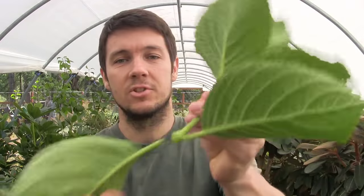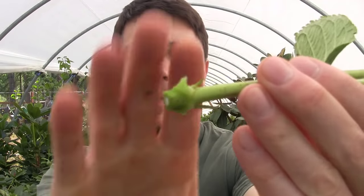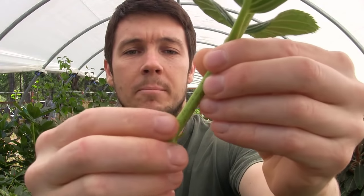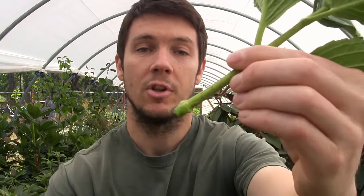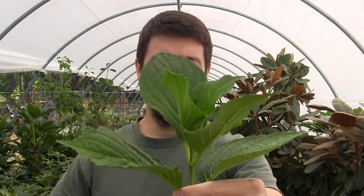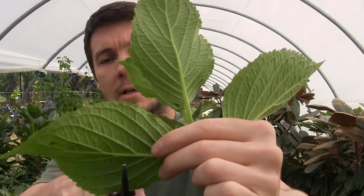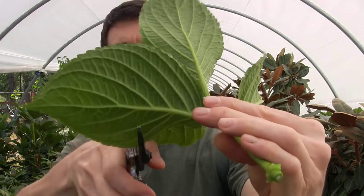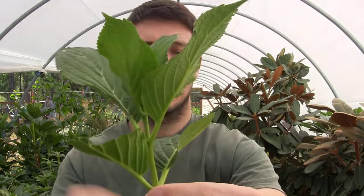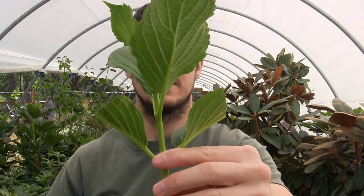To prepare the cutting, I'm just going to strip these bottom leaves off. You'll notice I cut right below a leaf node — you've got new buds coming out there, and that's where a bigger proportion of the undifferentiated cells are located that can turn into roots. So I like to take the cuttings right below a leaf node. Then I'm going to come up and just snip a little over half of this leaf off. We've got a pretty good sized cutting — I could probably get two out of there but I'll just stick with one.